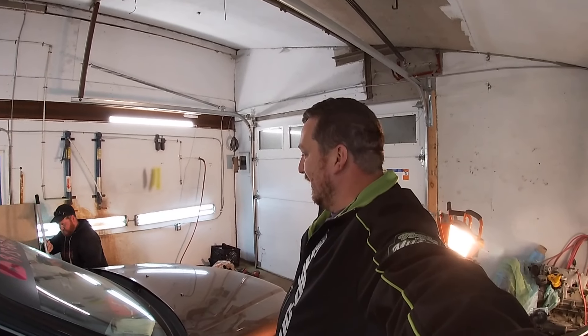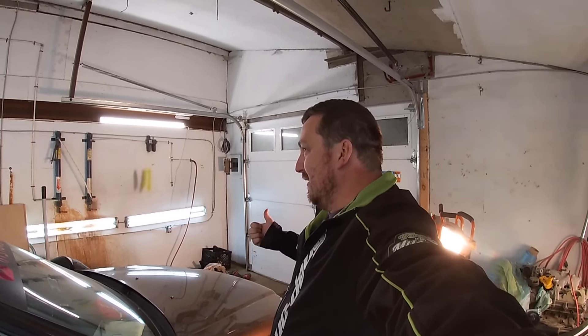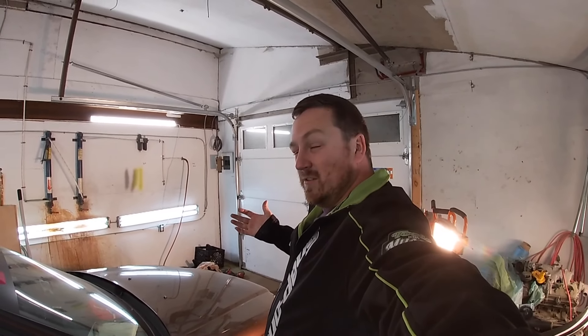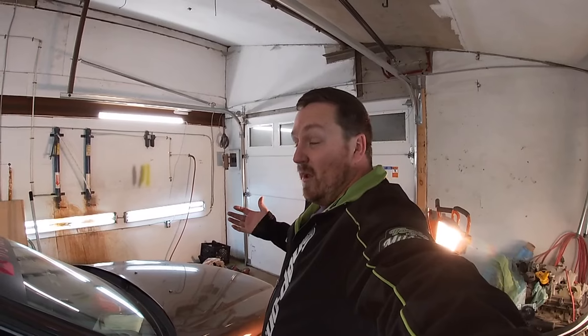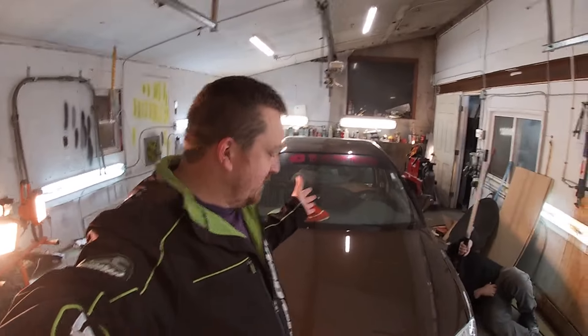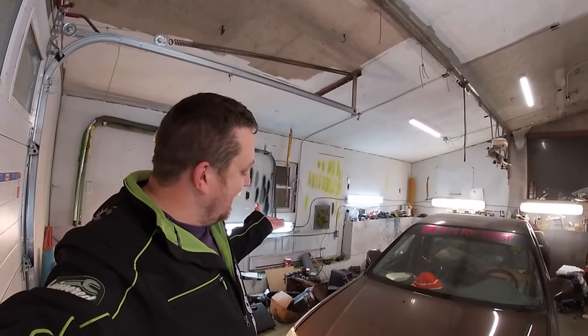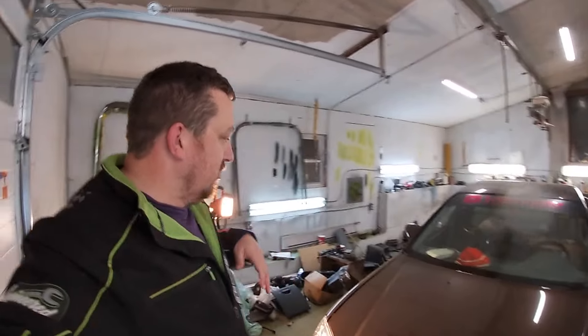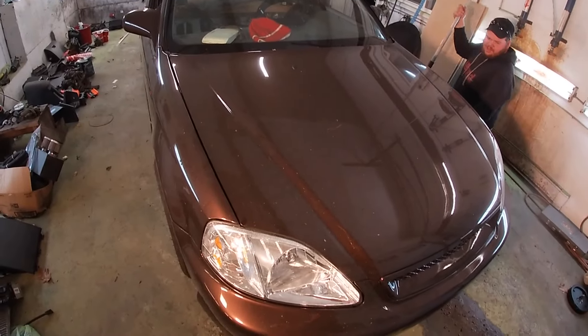Boy, oh boy. We've sold one, two, three, four, five cars. We've sold a lot, but we haven't sold this. If you're not familiar, this is our 1999 Civic Ute. We built it out of a four-door. Let me show you. It's dirty.